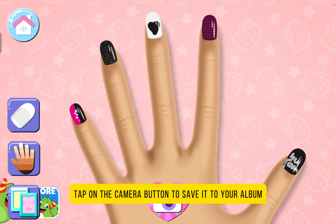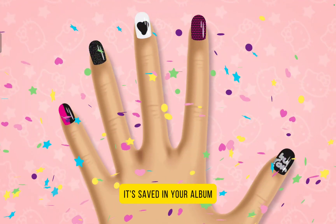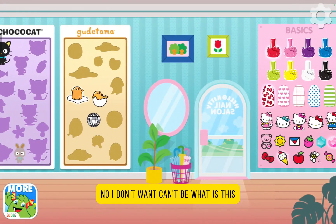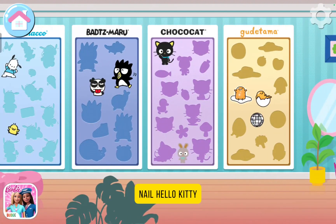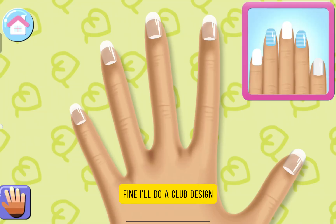If you're done with your design, tap on the camera button to save it to your album. Wow! Hello Kitty loves the design! Good thing it's saved in your album. You can save this picture to your device to show it off to friends and family! No, I don't want that. What is this? What does this say? More nail... Kitty... Salon... Nail... Hello Kitty. I only have four stickers. I don't know. Fine, I'll do a clip design.